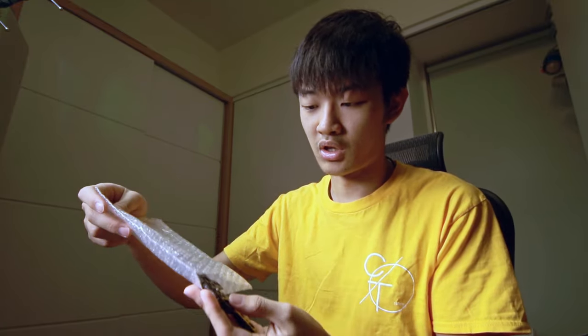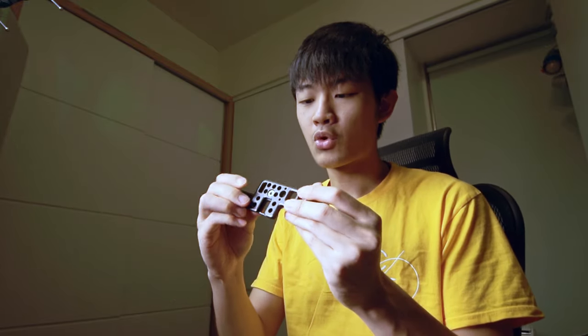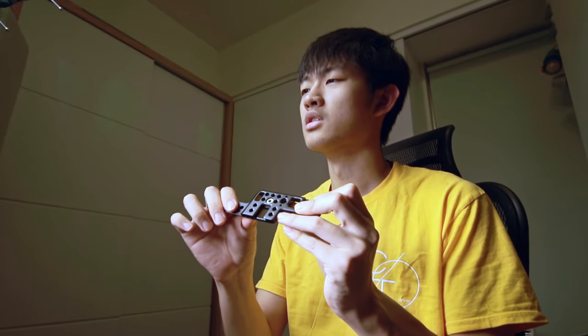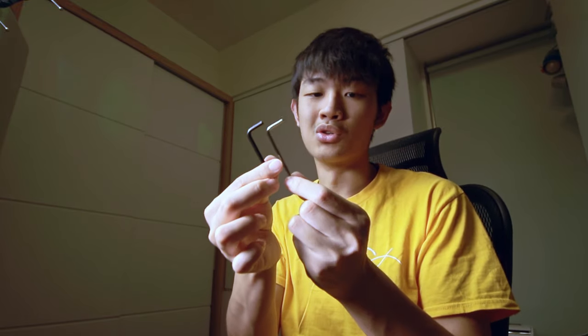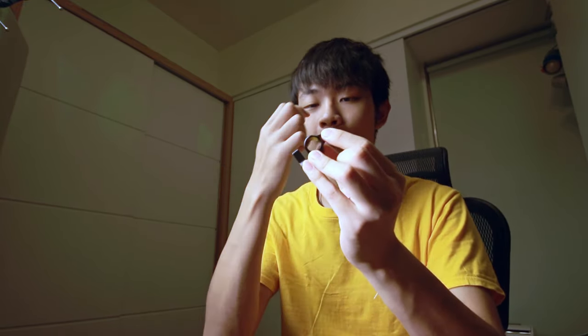Let's check out the build quality first — premium quality. I think that's called CNC crafting, CNC aluminum crafting. SmallRig gives you two allen wrenches, a bigger one and a smaller one, and also includes a 15mm rod clamp.